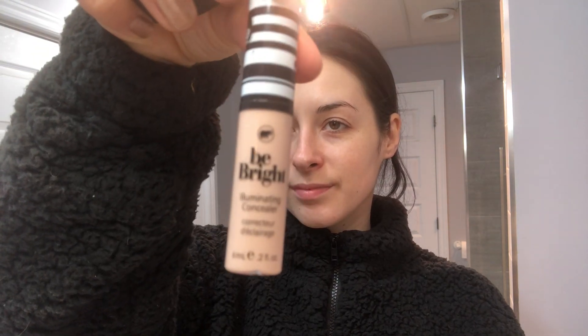The first step to not looking like you just rolled out of bed is applying some concealer. I'm using the Cookie Professional Be Bright illuminating concealer. You really don't need to add a lot of product — just a little bit towards the inside of your under eye. Once that's done, take your beauty blender and dab it gently across your under eye, all the way up to your temple and down along the side of your nose.